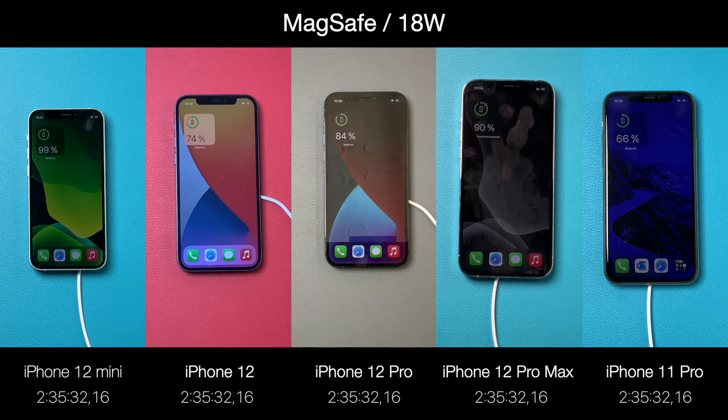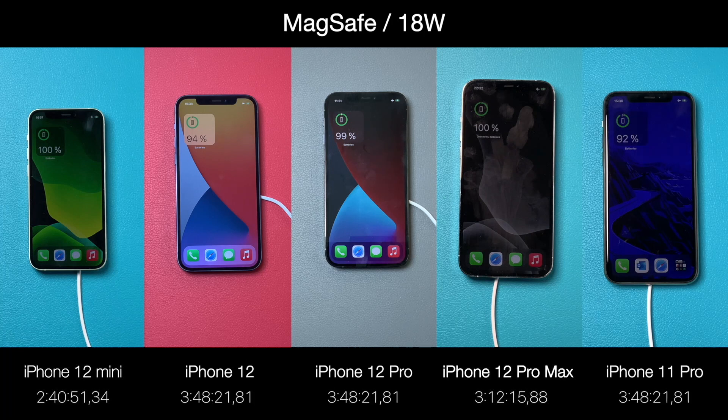I don't really know why, but the iPhone 12 Pro Max with the biggest battery made it in just 3 hours 12 minutes, while the iPhone 12 was charging for four and a half hours — the same as the 11 Pro. MagSafe works in a reduced power mode with the 11 Pro, so the results are really quite strange.